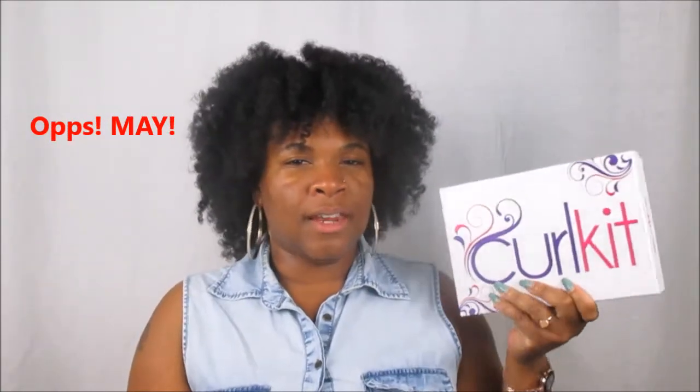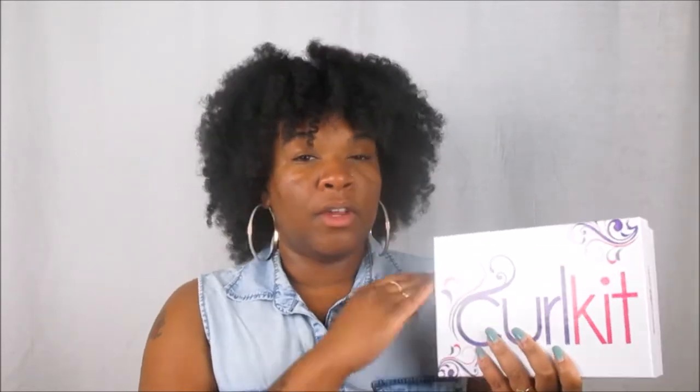Hello everyone and welcome back to my channel, it's Queen of Queen. If you haven't done so already, please go ahead and subscribe to my channel. If you're an oldie just returning back, hey welcome back, thank you for hanging out with me again. Today's video is all about Curl Kit. If you guys are interested in seeing any of my previous unboxings, I'll have the cards listed throughout the video and down below in the description box.